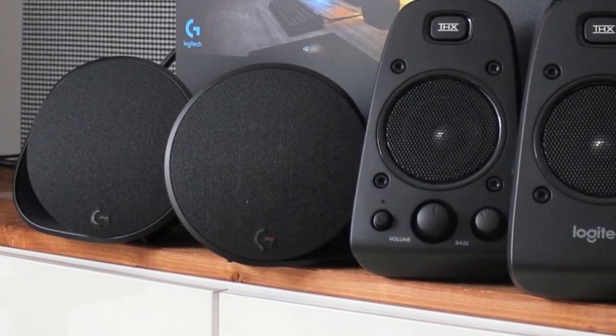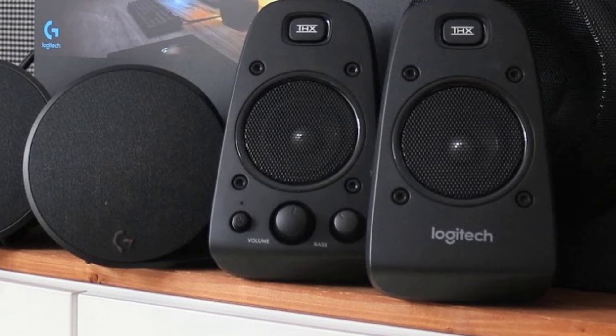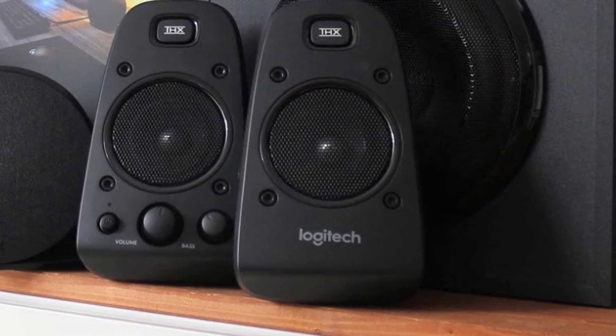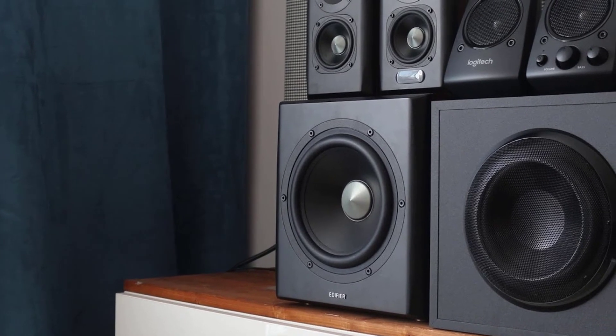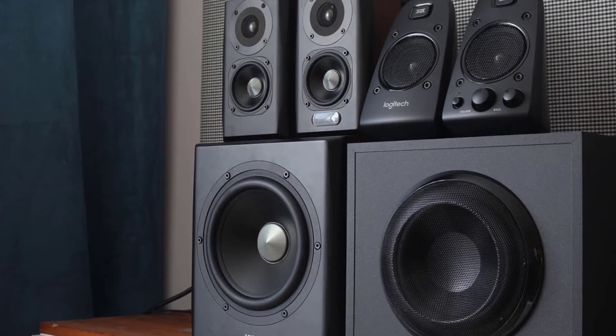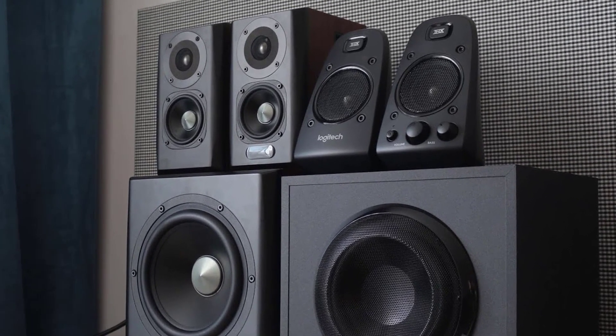The lighting can be distracting, but you have control over how intense that gets. While the Z625 can handle any sound you throw at it from any source, its primary purpose is as a PC gaming accessory. With rich sound for both games and music, a novel design, and lots of ways to customize your experience, the Z625 is a worthwhile investment for gamers who prefer wide-open sound to the confines of a headset.